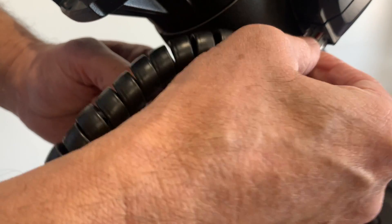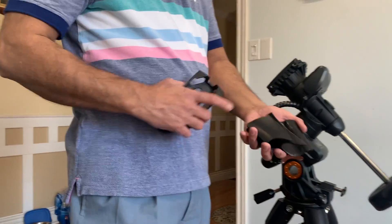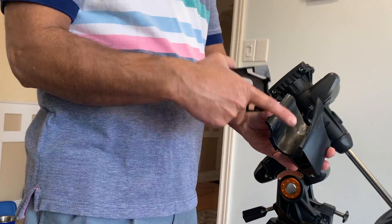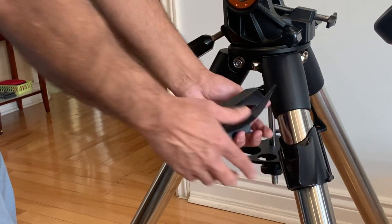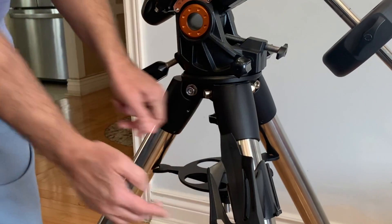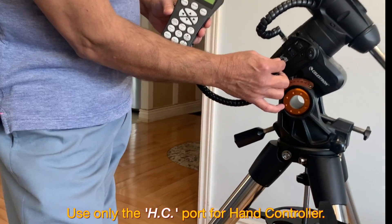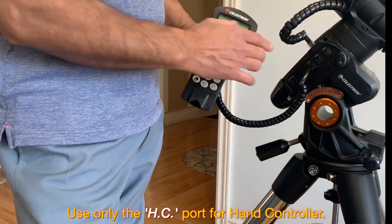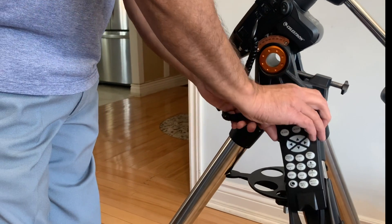Next is the hand controller holder. Unfortunately I did not find a reference to this in the manual. It comes in two parts — I broke mine, so make sure you handle it with care. Place one part on one of the legs of the tripod and gently press it, then insert the second part on top and press down firmly. Attach the hand controller — the cable goes into the port identified as HC. Place the hand controller into the holder; the groove on the back of the hand controller will sit on top of the holder.